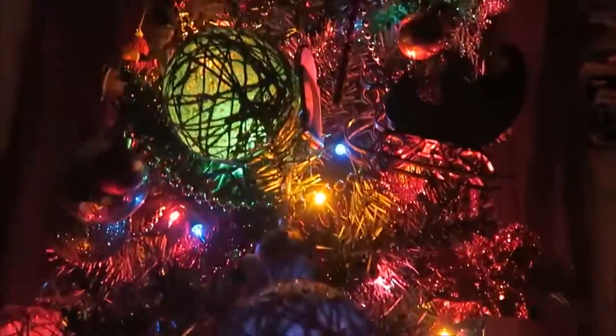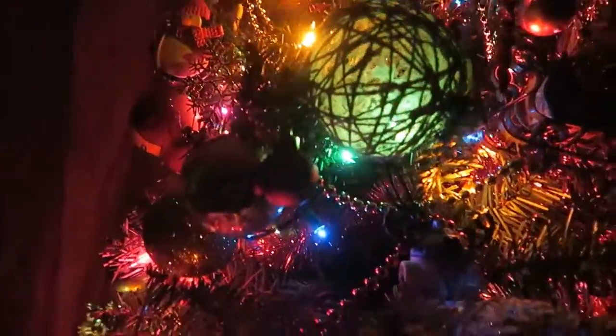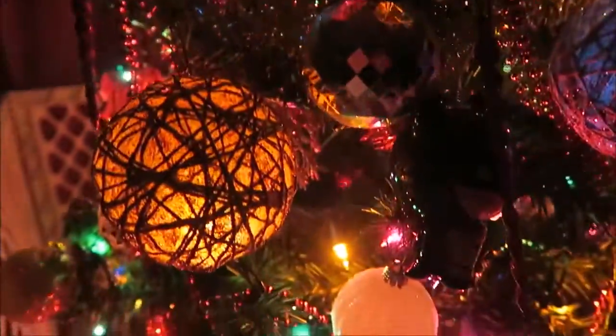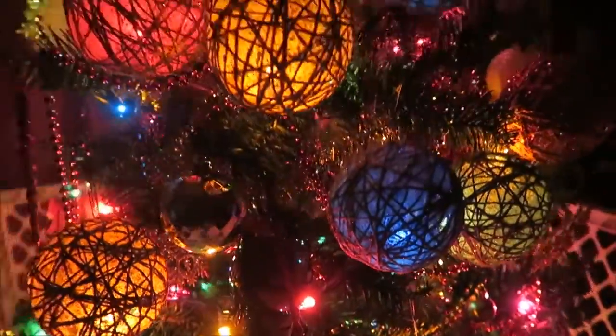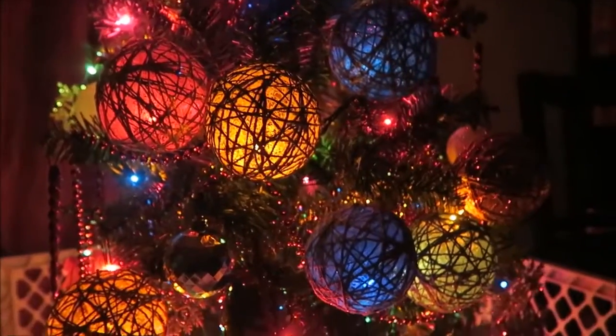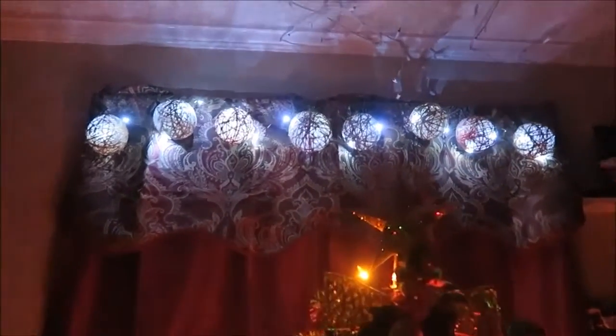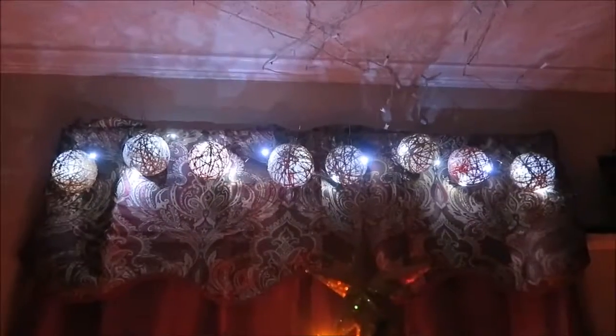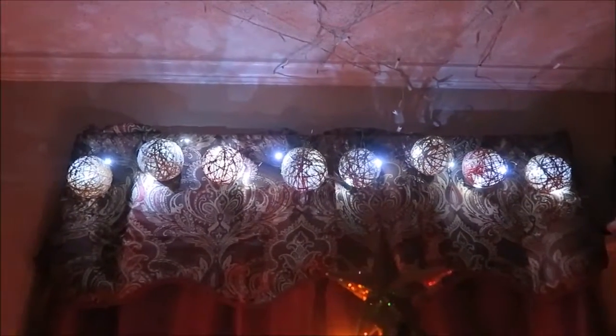There you have it — DIY twine orb decorations. I must say, this project was rather long and tedious, but the final outcome is very pretty. I am super happy with the way these turned out. If you decide to try out this project, please do leave your feedback in the comments below — I would love to hear it. If you enjoyed this video, please don't forget to hit like, share and subscribe. Until next time, happy DIYing!